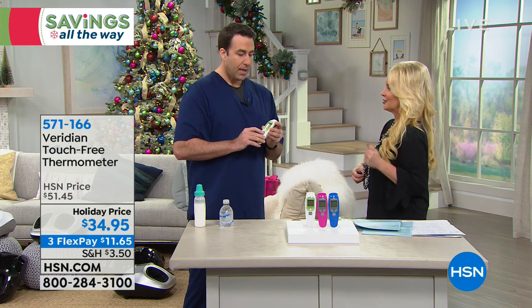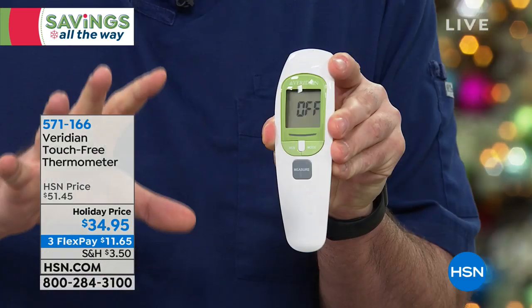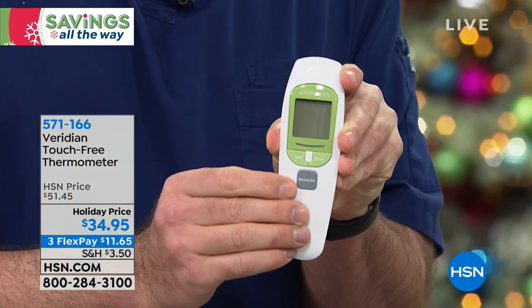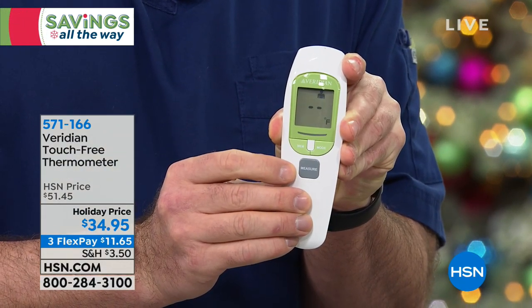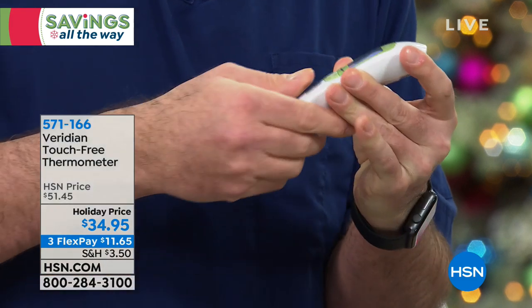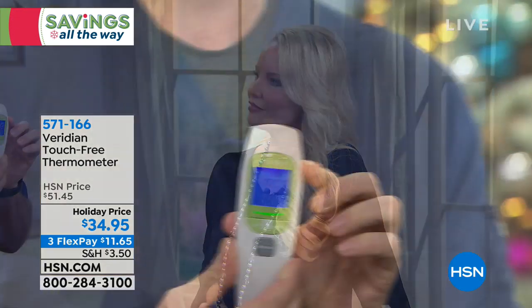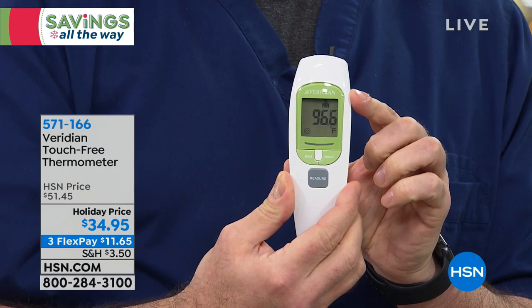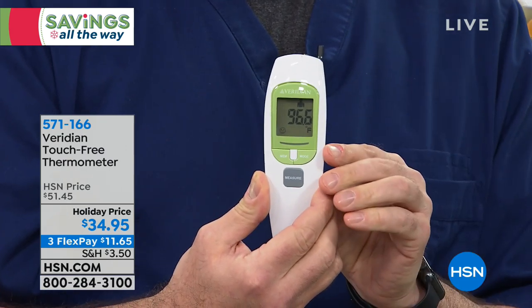It also has auto shutoff and comes with batteries — everything included. You hear it beep, that means auto shutoff. Press that button to turn it back on, hold it half an inch from your forehead, one second — 96.6 degrees. It is cool in the studio, but what we want to show is the object mode. Switch it into object mode using the mode button. You have person mode, silent person mode with that crescent moon, and silent object mode.